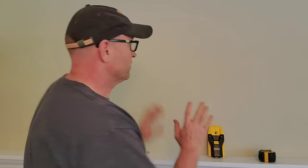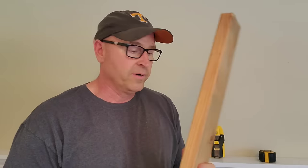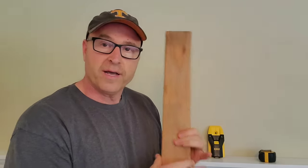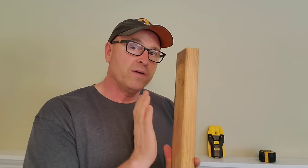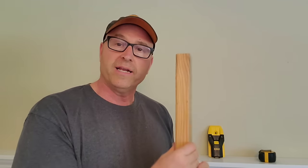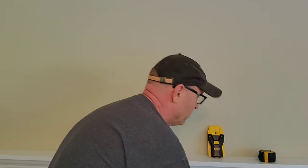So anyway, what we're gonna be doing is we're looking for a stud behind this wall. Here's what a stud is — it's a 2x4, which actually isn't a 2x4. A 2x4 is actually 1.5 by 3.5. It's called a 2x4 because when it's rough cut it's 2x4, and then they plane it down to 1.5 by 3.5. But it's much easier to just call it a 2x4. So that's what is behind the wall.